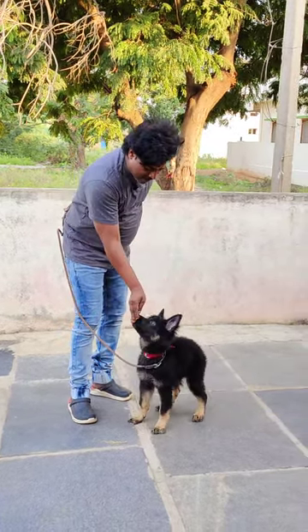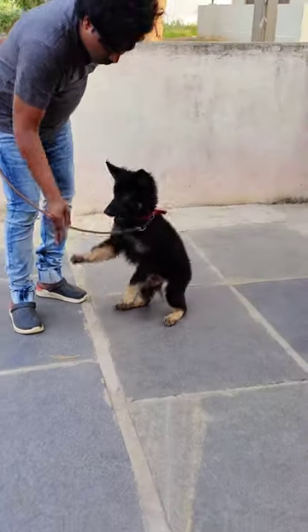This is a puppy. Hey Tiger! Yes, good job.